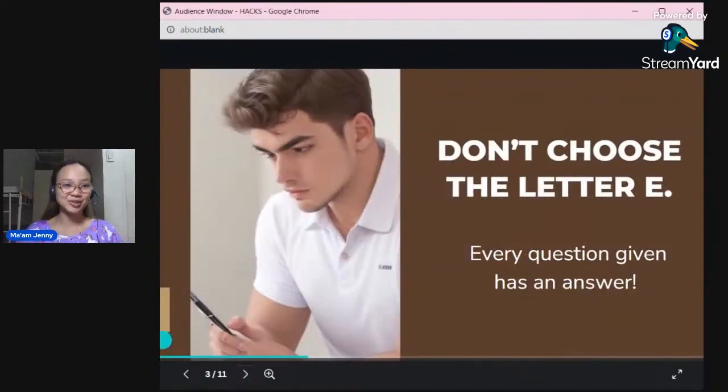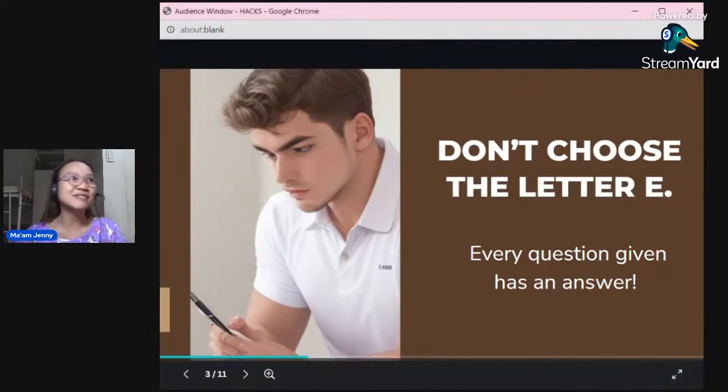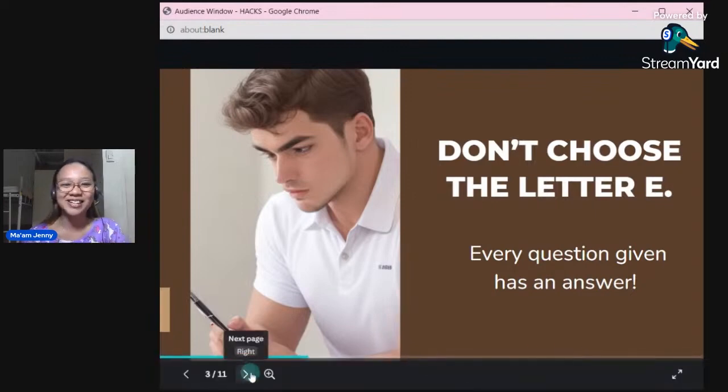Next: do not choose letter E. Letter E, the option 'none of the above,' should be avoided. It is believed — and I also believe — that every question asked has an answer. It is almost impossible for the answer to be 'none of the above.' So as much as possible, do not choose letter E. Stick to A, B, C, or D. I never chose a single letter E on my exam — none, nada, nothing.